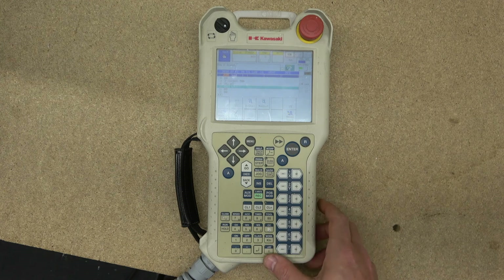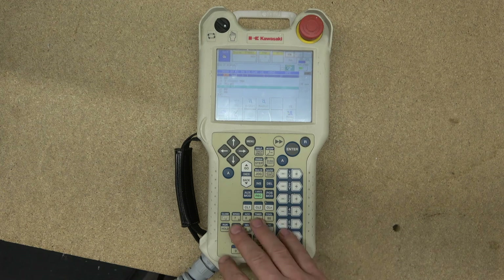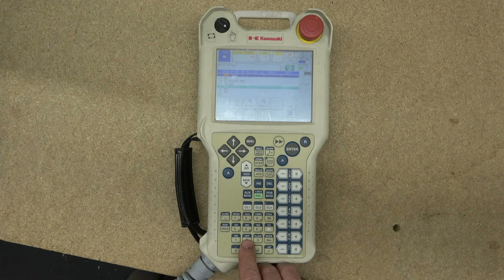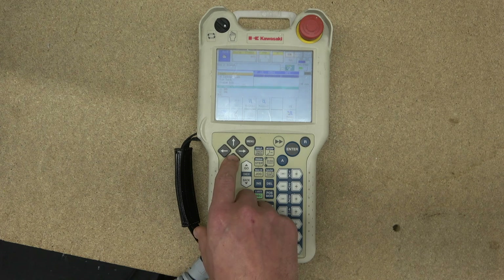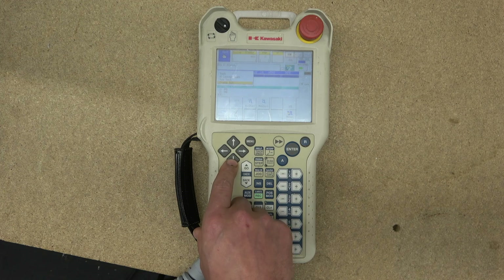CL.AUX calls up input screens for clamp auxiliaries — something we'll check out in a future video. ON and OFF are used to forcibly turn on or off specified clamp signals. The numbers one, two, and three are self-explanatory. The next button is J/E — clicking it without A opens a menu where you can select how you want to write your program in the teach pad, with options like Teach, AS language, Post Teach, and Program Edit.